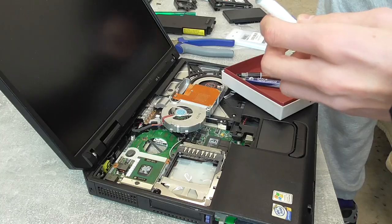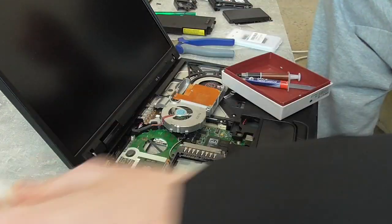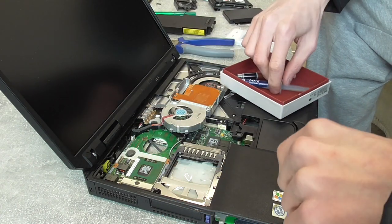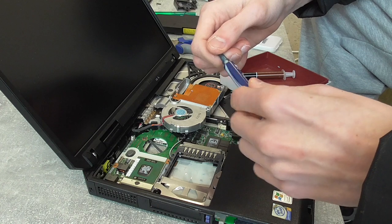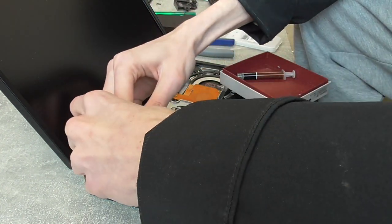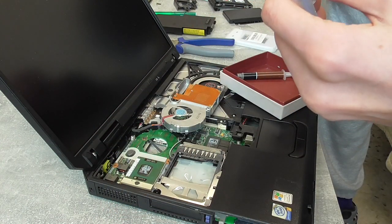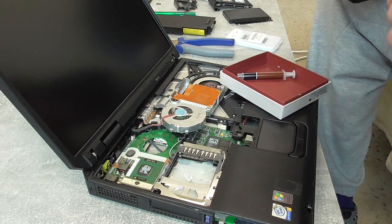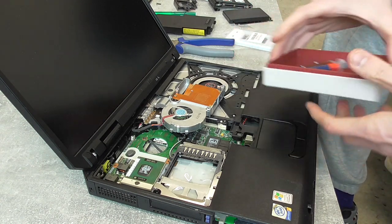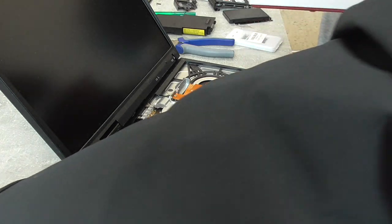It's empty, but no worries - we'll do a custom mix of MX-2 and MX-4. Just a tiny bit, I don't want to waste too much of it. That's enough. Now I reckon we'll have comments saying it's too much - whatever guys, it's thermal paste, just get over it. That's the only problem in life? We're living a pretty good life.